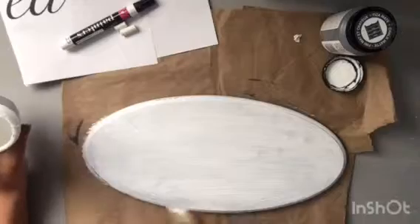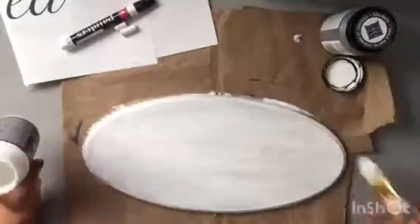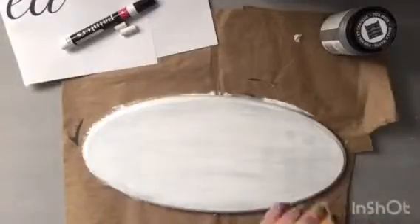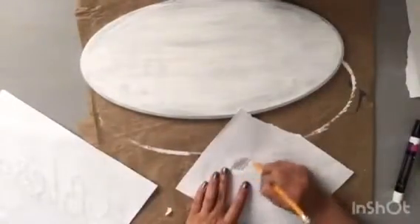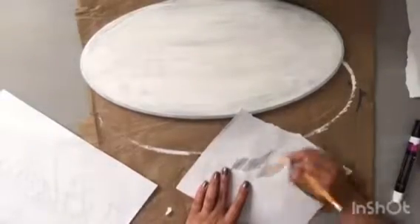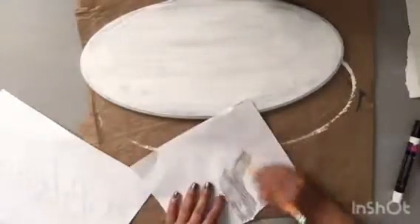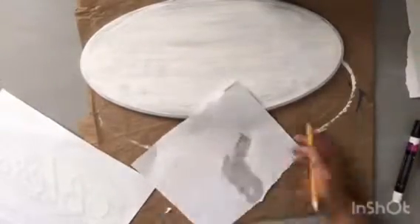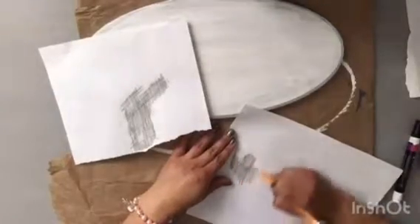I have fast-forwarded this process so that you guys are able to get the gist of everything and see all the little things that I did with my project and my sign. Now I had originally wanted to do the chalk on the back, but then I realized that the top of my surface was going to be white, so the chalk wouldn't transfer over.